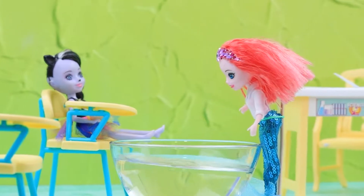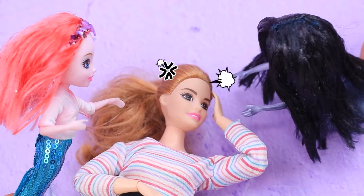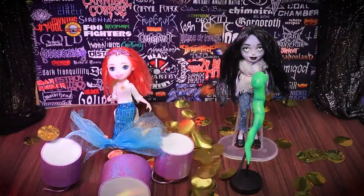There are new students at our school: Mermaid and Zombie! These girls can drive any teacher crazy! Let's watch their adventures on Lalaloo!